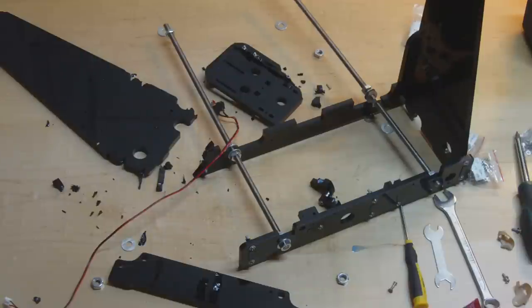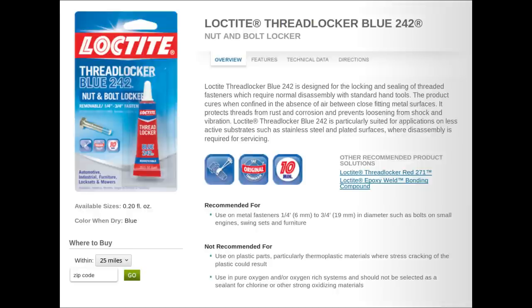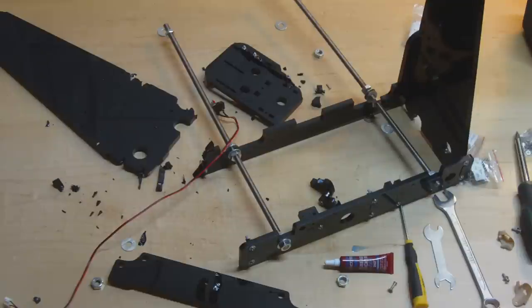Why did this happen? There are a couple of factors. The frame material is made of acrylic, which is a very brittle material, so tightening screws into it causes cracking. But also my use of Loctite Blue - reading the manual it looks like Loctite will actually react with the plastic and potentially weaken it, which probably played a major factor. In my defence, I got that recommendation from someone on the Reddit 3D printing forum, so it wasn't completely my own stupid idea. But now I know - I've learned the lesson the hard way.